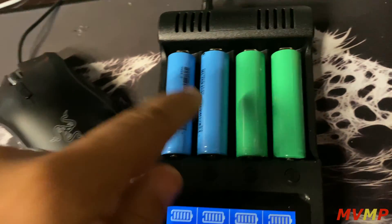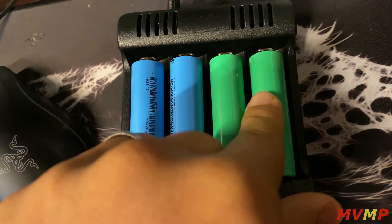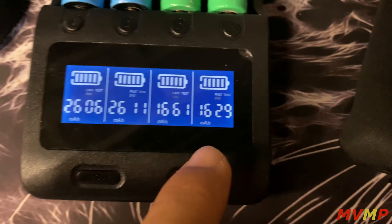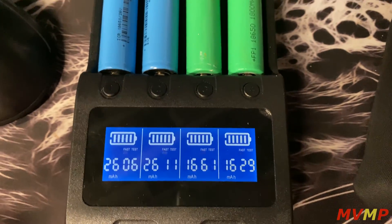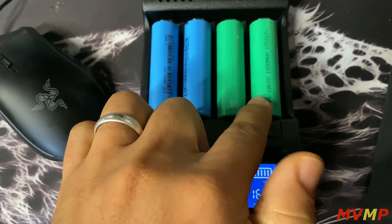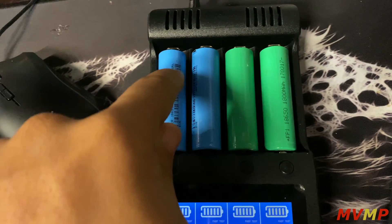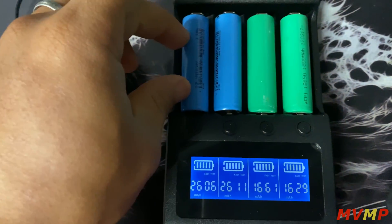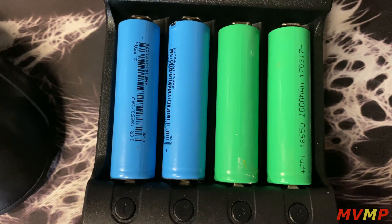I've run some tests on the ones I got from the electric scooters, and also on these from laptops that are rated at 1800 milliamp hours. As you can see, it says 1800 rated, but the test came back at roughly 1600 to 1700. I've used these in power banks so their full capacity has gone down a little bit. The scooter cells actually come out at 2600, so these are really good battery cells — if you can get some of these I would suggest it.